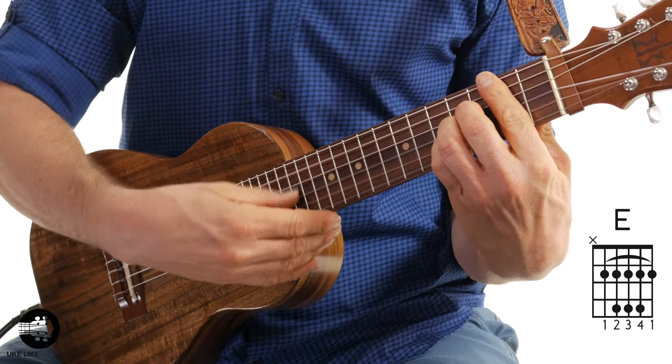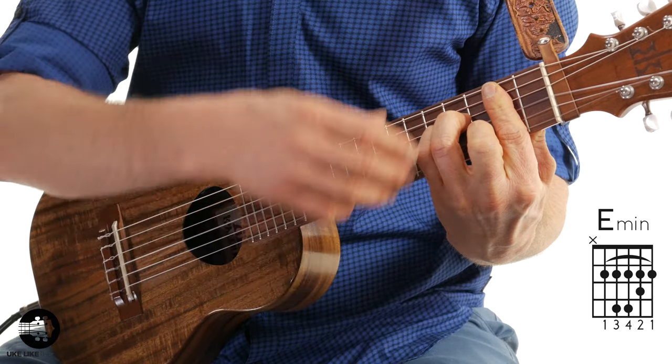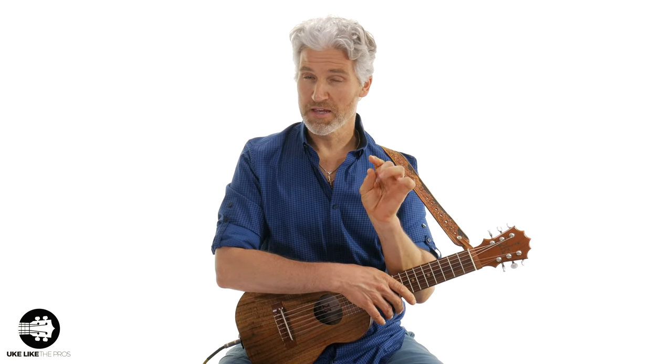So this one is by request — someone had asked how do you play the E chord and also the E minor chord. These are tough chords. The E minor is not as tough as the E, which is one of the toughest chords on the Guitar Lady and also a very tough chord on the ukulele as well. So I'm going to give you a few tips on how I do it. Let me just play a little something first.